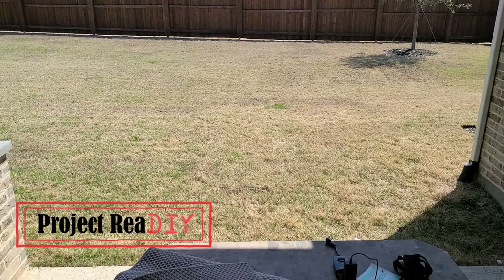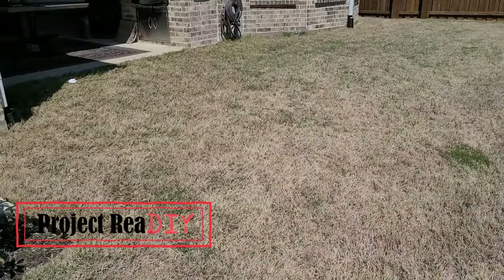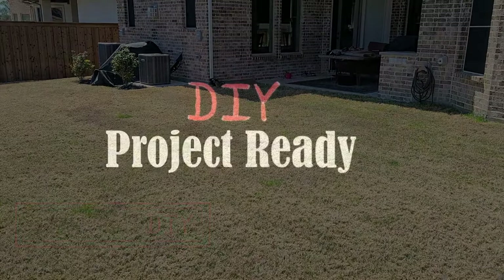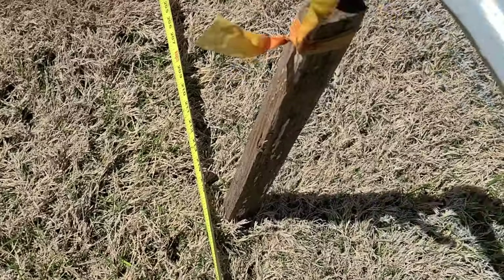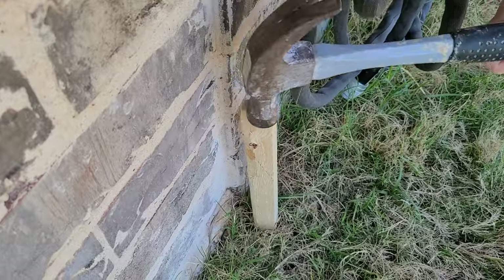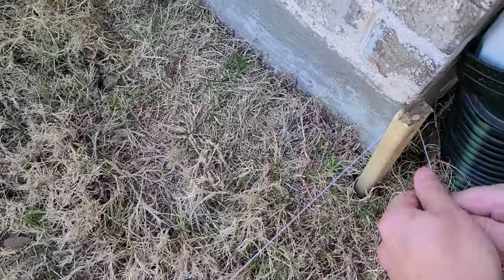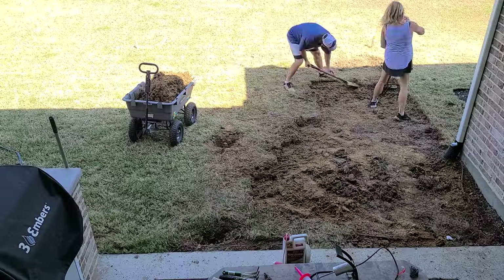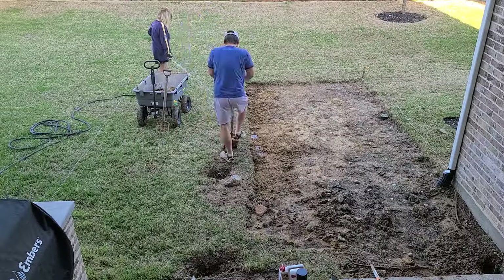The project is to turn this grassy area into a paver patio with a fire pit. We start by staking out the patio and running a string around the border, then move to digging out anything organic that would otherwise decompose underneath the patio. The best method we found was to keep the soil damp, cut it into squares, and lift it up in chunks.